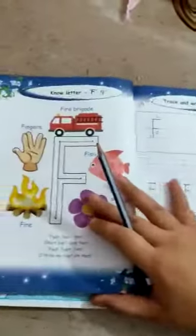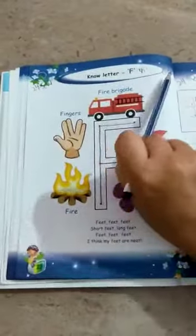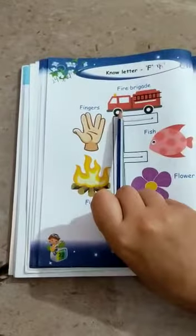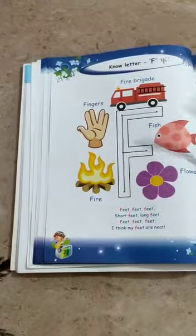Complete page number 24. Now open your book Lines with Liza, page number 22. Write down the date and classwork here. Today we are going to do letter F. F says for — for fire brigade, for fingers, for fire, for flower, for fish.